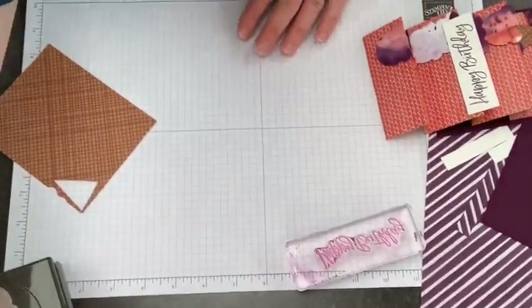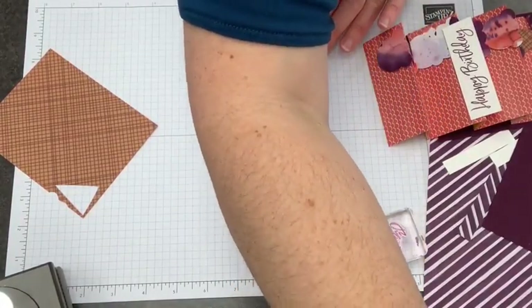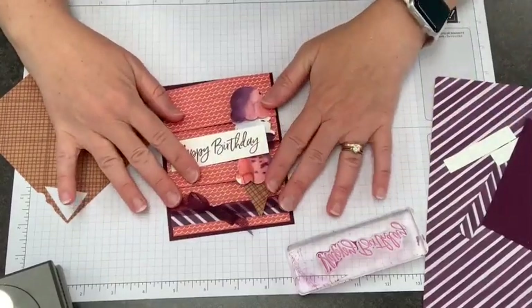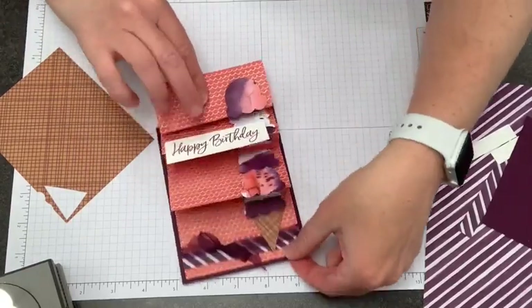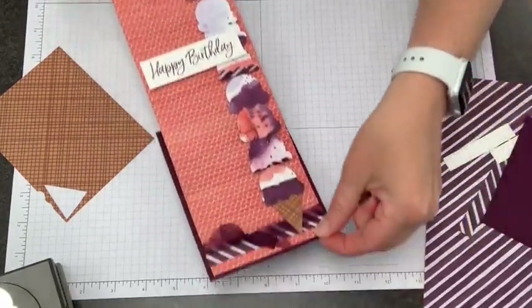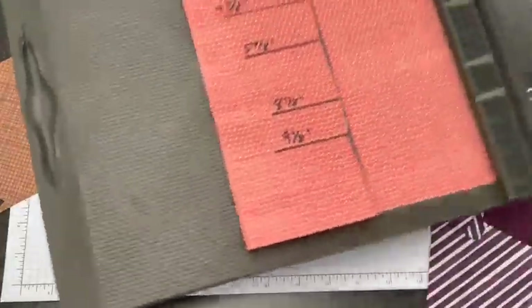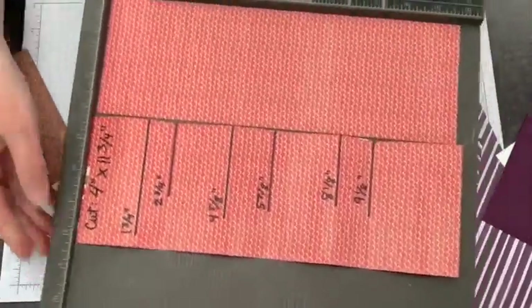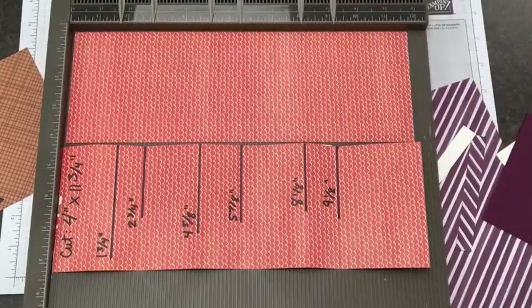If you missed the card, let me show it to you one more time. Here is what it looks like in the envelope, and then it comes out and goes like this. So you have all of those ice cream scoops on there. To make it easy for you, I have a paper here with all of the sizes on it. I'll put this in a blog post later today and the blog post will be linked in the video description.